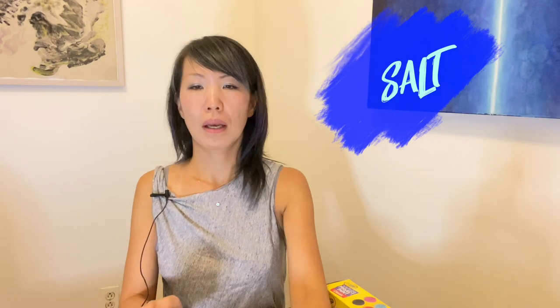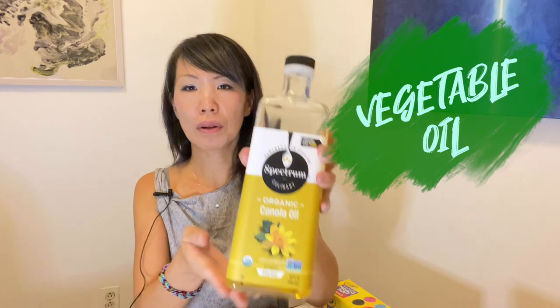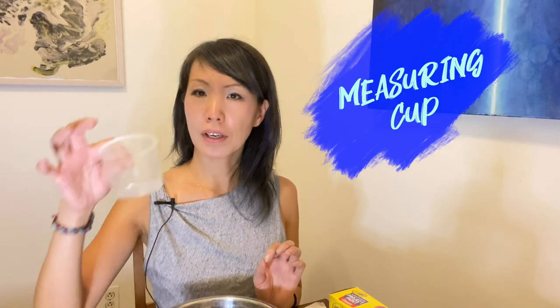So I'll show you what we need today. We need flour, salt, vegetable oil, and a little bit of water. You need a large bowl, a measuring cup, and a spoon.